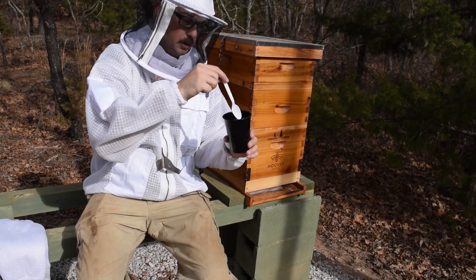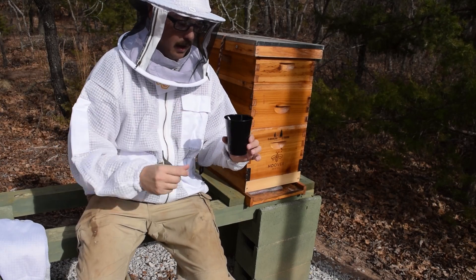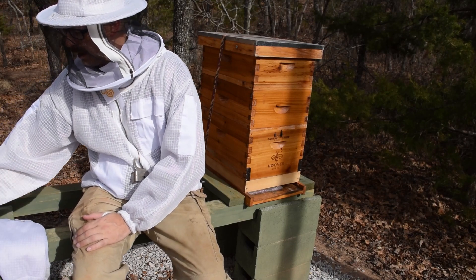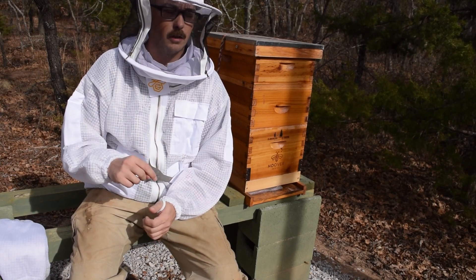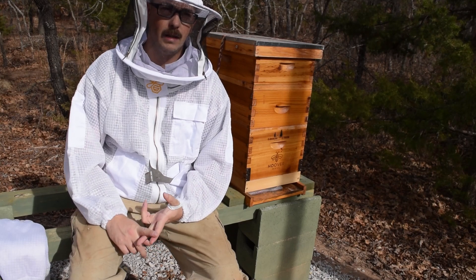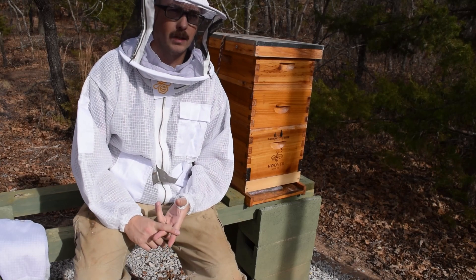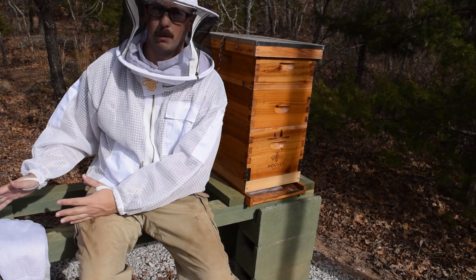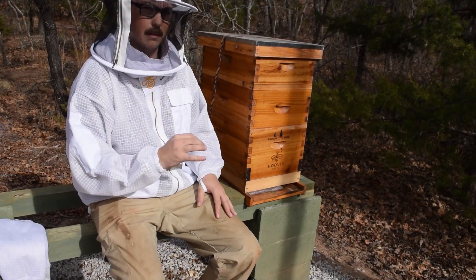I have a disposable cup and a disposable spoon — I mixed everything in here. I'm not going to give you exact measurements because it may be different depending on how many hives you're treating. Instead, I'll put a link to BetterBee.com in the description — they have instructions on how to mix and the amounts you'll need. I'll also put a link to Randy Oliver's website, ScientificBeekeeping.com, which talks about the efficacy of the oxalic acid dribble method.